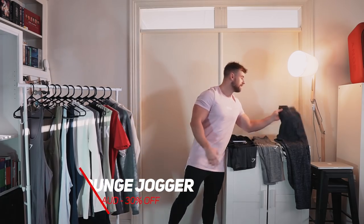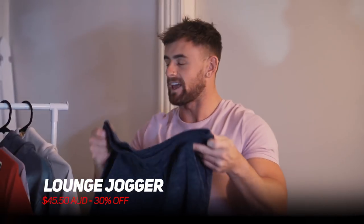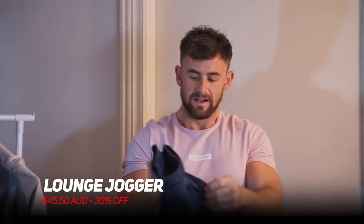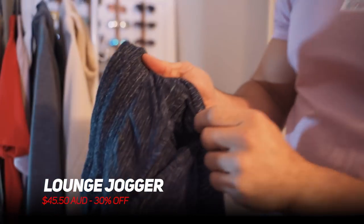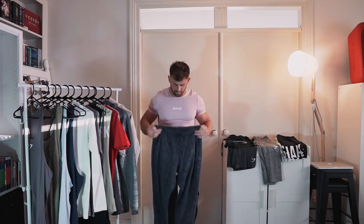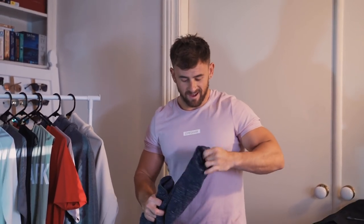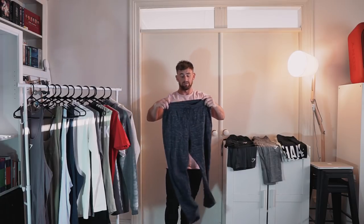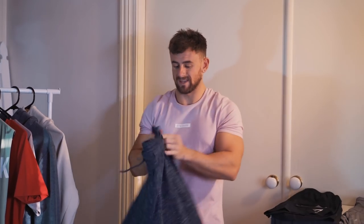Jumping straight into some bottoms now. These are the lounge joggers — super, super comfy. I cannot state how comfortable these are. We've got side pockets and a concealed zip pocket at the back. These ones are 30% off, down to $45.50. Very easy wearing — I've been using these for early morning cardio stuff, so definitely try these ones out.